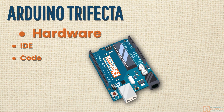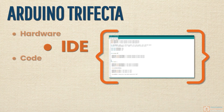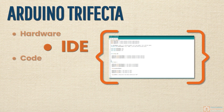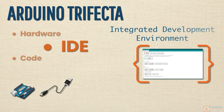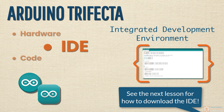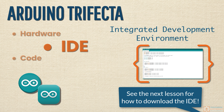The next thing you're going to need is the Arduino IDE — that is the software you will use to actually write the code that is then going to get loaded onto the Arduino board itself. IDE stands for integrated development environment. In just a moment, we're going to walk through downloading the Arduino IDE to your computer. It's totally free, it's pretty easy to use, and it's an amazing tool that's going to get you up and running super fast.